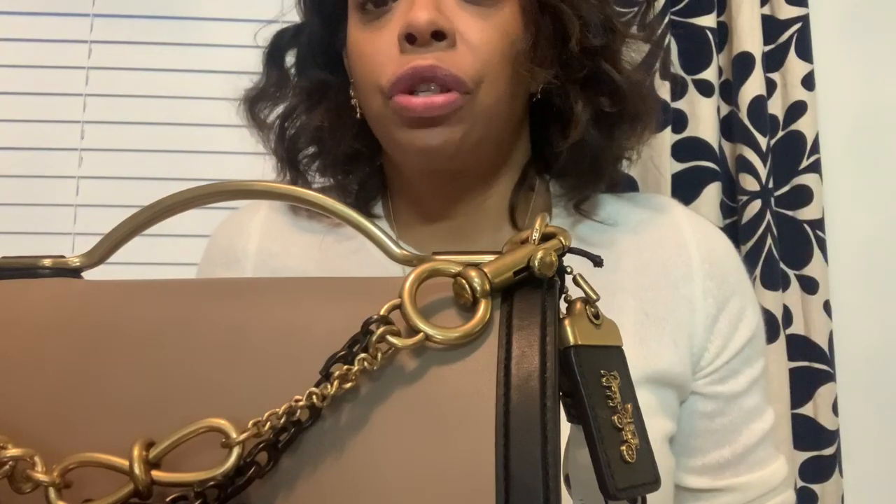A couple of months ago Brandon sent me a picture of it and was like, do you like this bag? And I said no, it's not really doing anything for me. Did I eat my words when I went in the store and saw it — it was gorgeous, gorgeous 1941. And look what he did — this is why those of us who are lucky enough to get to a Coach store should find an SA you like and they will hook you up. Look at the hang tag!